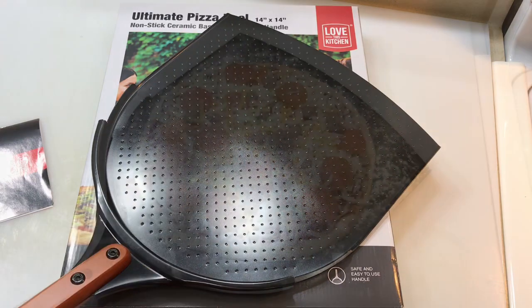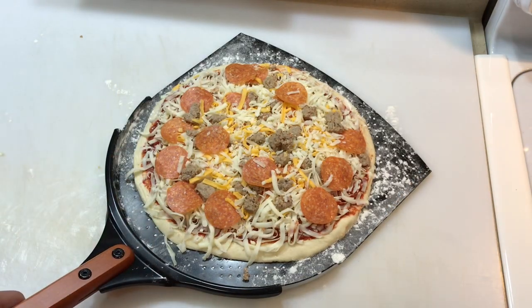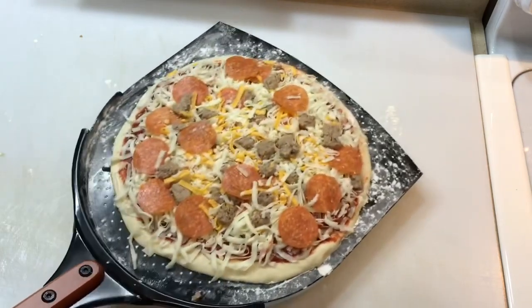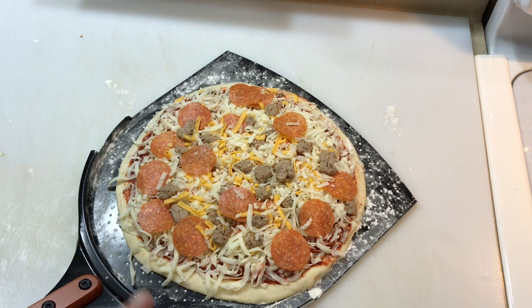We put our flour on there and we've got our take-and-bake on it. This is some sticky dough and you can see it's kind of working. We're going to go out and put this on our pizza oven and give you a look when we're finished.